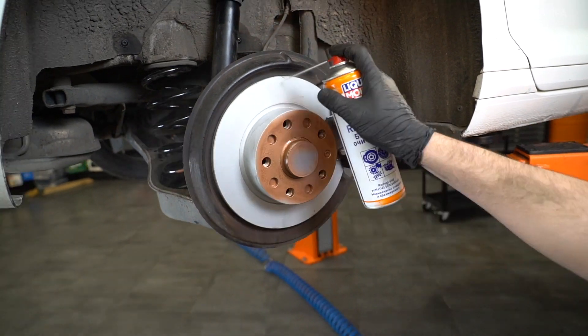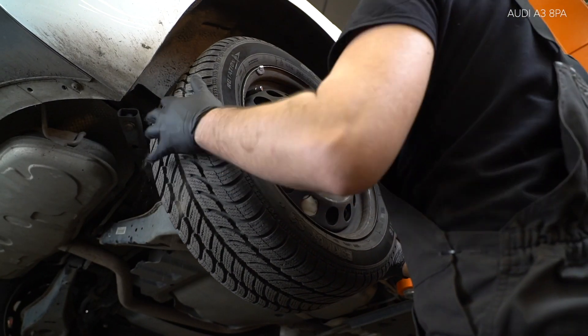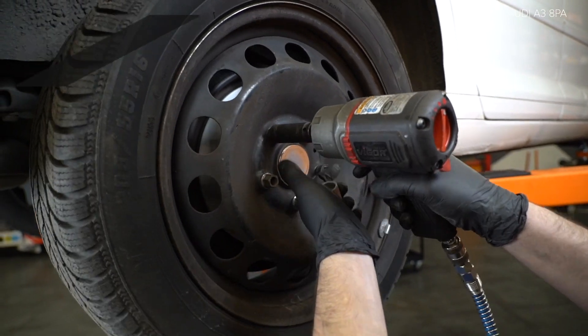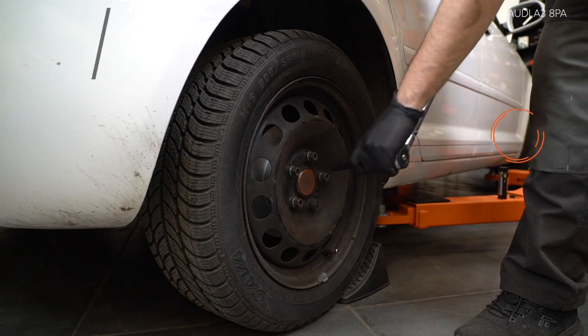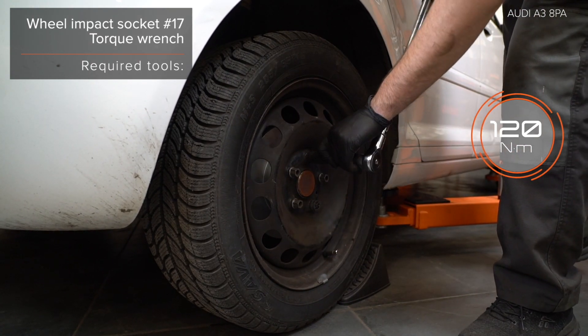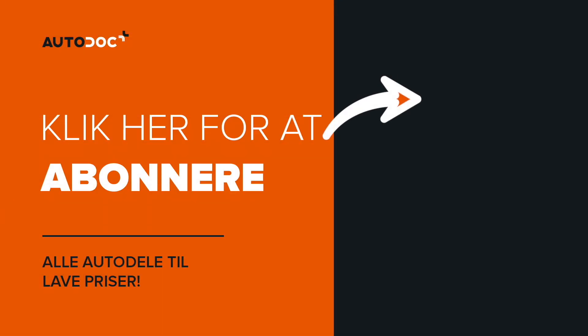AUTODOC empfiehlt, dass die Ratschraube der Stoßdämpfer stecken. 9. Installieren Sie die Ratschraube. 10. Schrauben Sie die Ratschraube. Verwenden Sie eine Drahtbürste. 11. Schrauben Sie die Ratschraube an. 12. Schrauben Sie die Ratschraube an. 13. Schrauben Sie die Ratschraube an. 14. Anstellen der Ratschraube. 15. Schrauben Sie die Ratschraube an. 16. Setzen Sie die Ratschraube an. Benutzen Sie den Ratschraube.